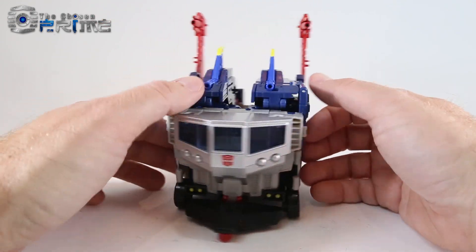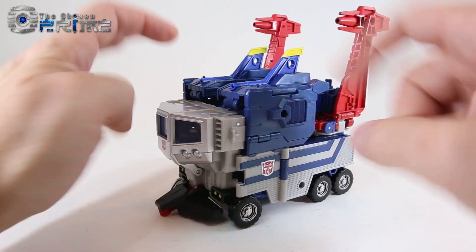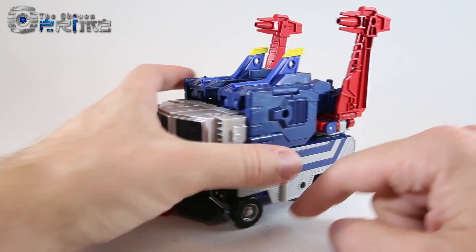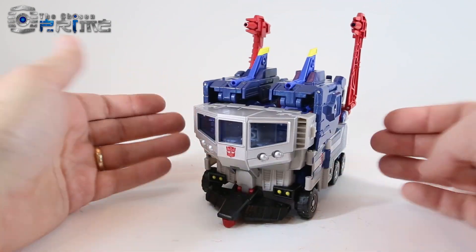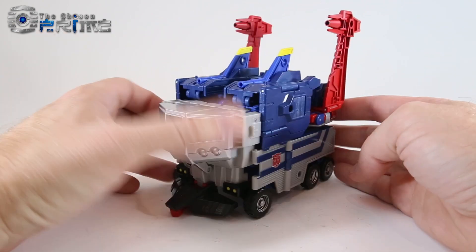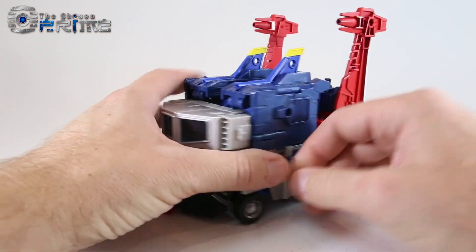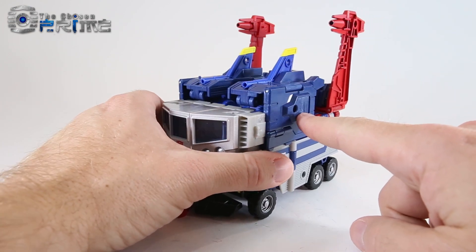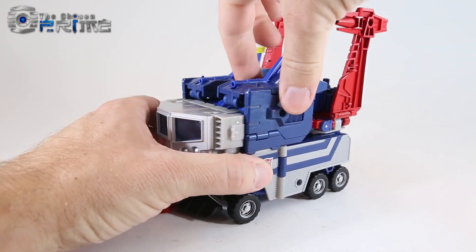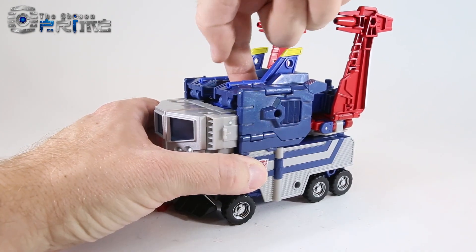Like G1 God Bomber, he is parts-former, which is to be expected. These are the hands for the combined mode, and the legs can be found here. Some of the parts on him, while he holds together in different modes, there are tolerance issues where this panel will come loose sometimes. These panels are on there very loosely because they do come off — it's only a single tab and peg hole on top to hold them together.